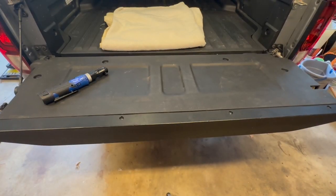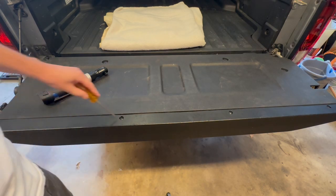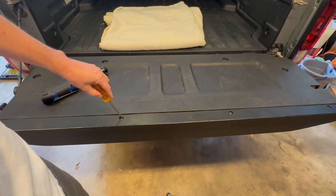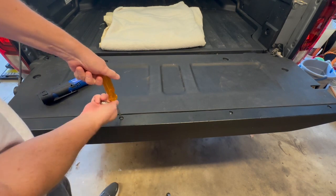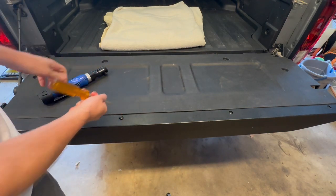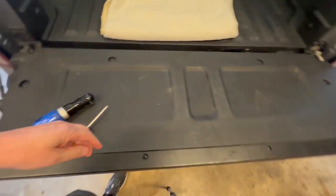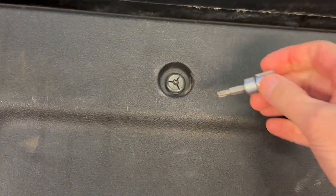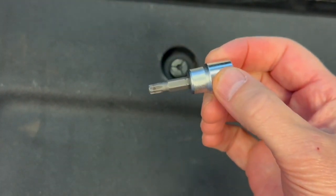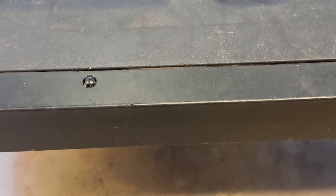The first thing we need to do is remove the tailgate cover. There are four Phillips screws here that need to come out, and in addition we have four torx screws. I'm going to be using a T30 torx bit to take those out, then we'll take it apart.